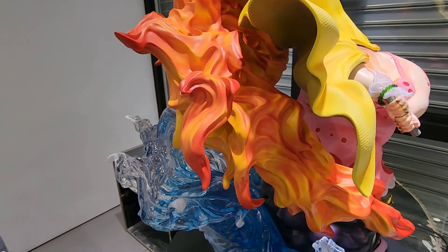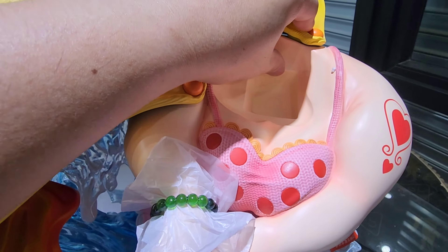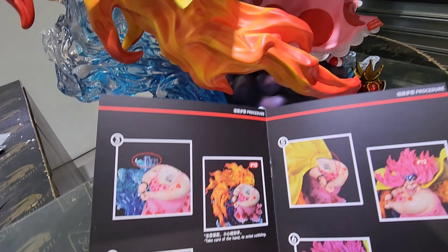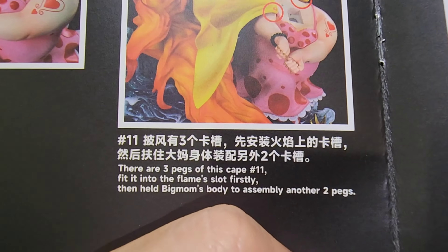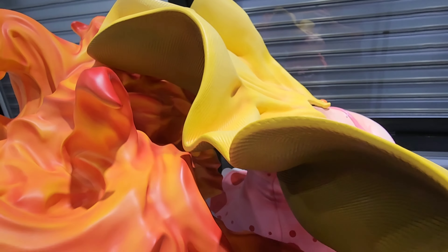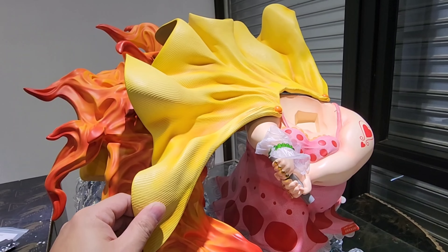I want to point out some discrepancies between the assembly instructions and the actual piece. The instruction says the cape has three pegs, but in actuality there are only two pegs that go into Big Mom's body — the cape only rests on the flame, with no peg going into the flame itself. I'm not sure if this is specific to the international version, but there is clearly a difference between the instructions and the actual assembly.